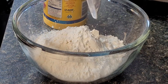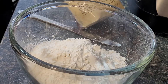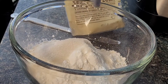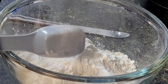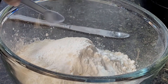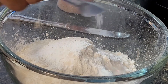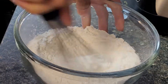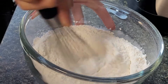We're mixing our dry ingredients together: flour, baking powder, baking soda, salt, and sugar. We'll combine those together, then do our wet ingredients separately. The full recipe with measurements and ingredient list will be in the description box.